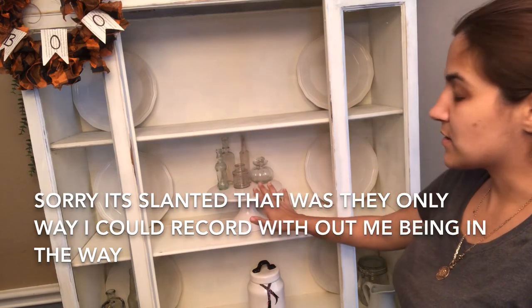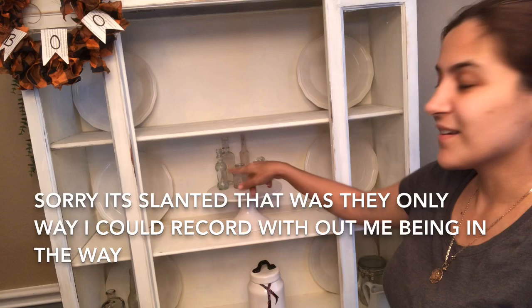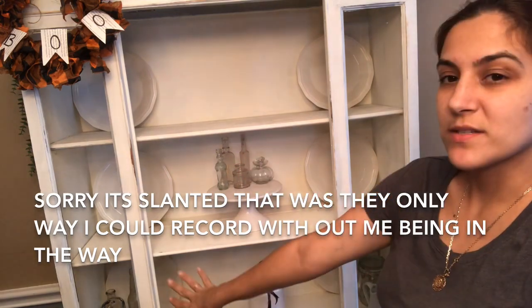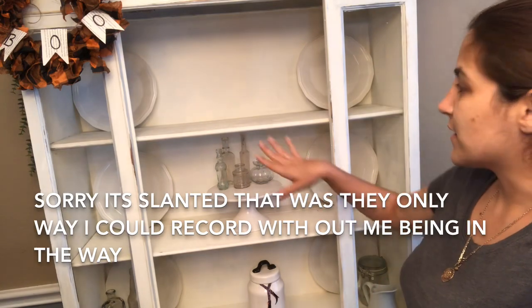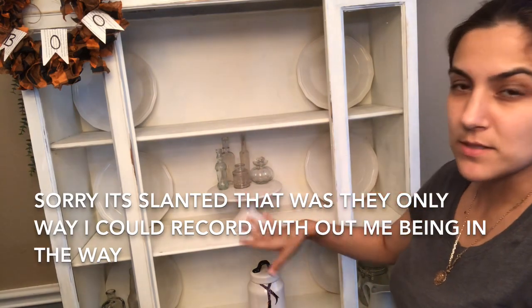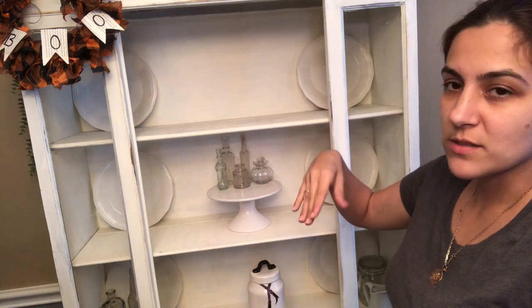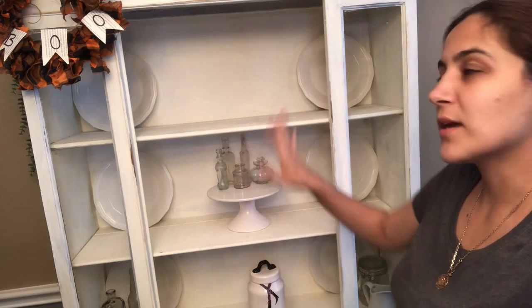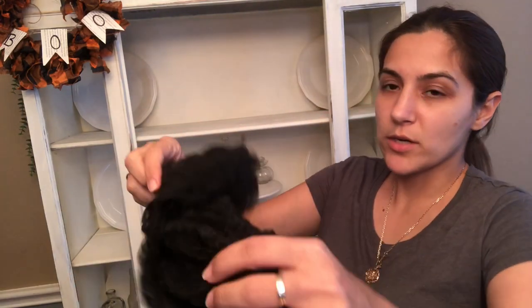As you can see, I left a couple of pieces — my plates, this cake stand, these little vintage bottles, some vintage bottles down on the bottom, and some little items over here. These are my staple pieces that I use all year round. All I do is take them off, dust them off, clean down the whole cabinet, and then put them back. I already did that.